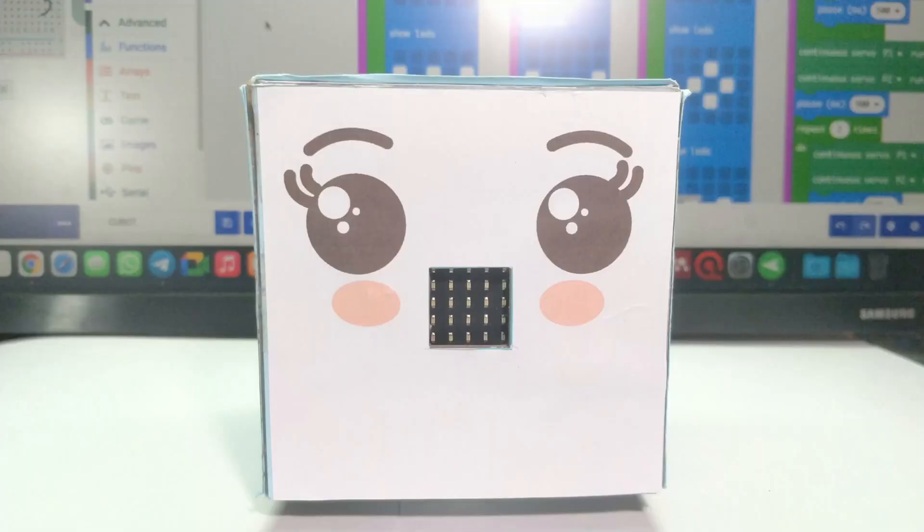Cubeboard can even respond to sound and motion. Cubeboard gets scared when you shout, or wakes up when you're shaking. Wake up, Cubeboard!